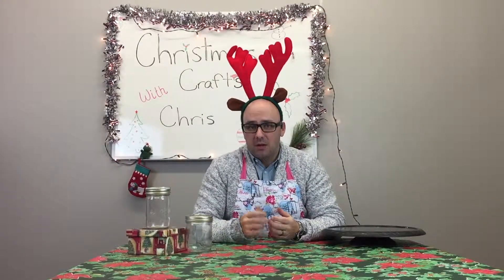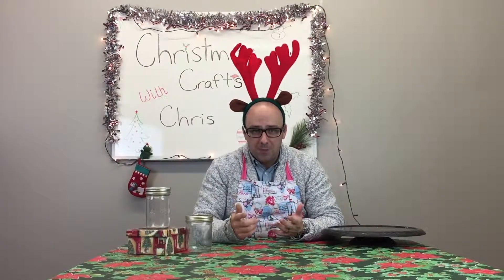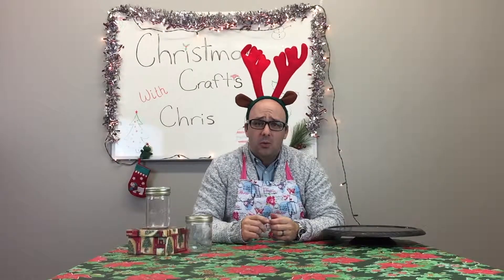Hey everyone! Welcome to another episode of Christmas Crafts with Chris. I hope you guys are enjoying the video so far. We are blown away by the amount of feedback that we're getting, which is awesome.